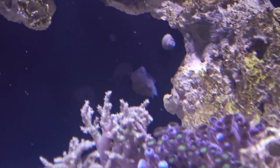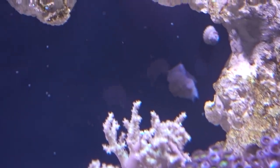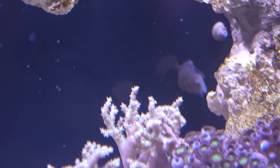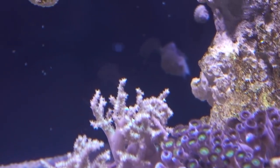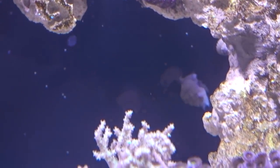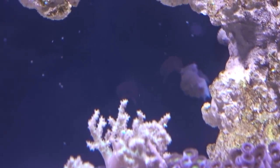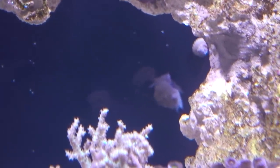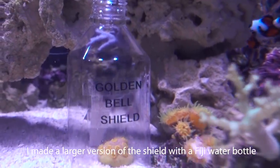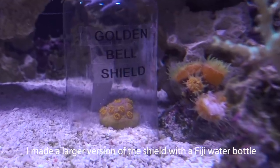One interesting thing I noticed this morning is that back there are my Tonga Super Naceria Snails that I've had since the 45-gallon days — close to a year and a half now. She laid eggs. Guys, looks like we are having a little bit more success compared to yesterday in terms of getting the sun coral to open up.